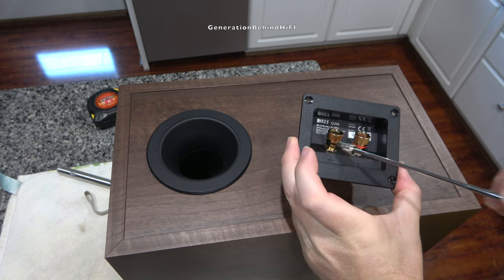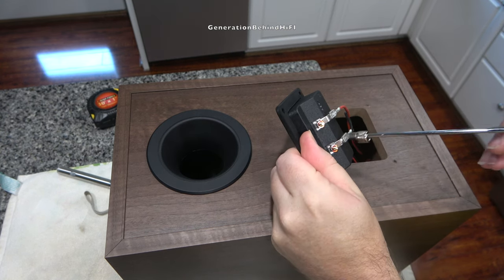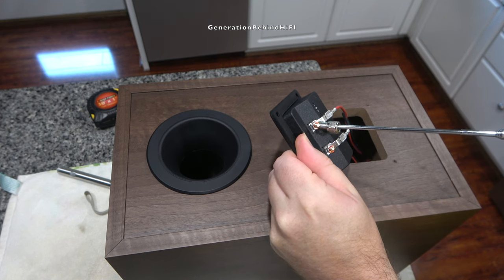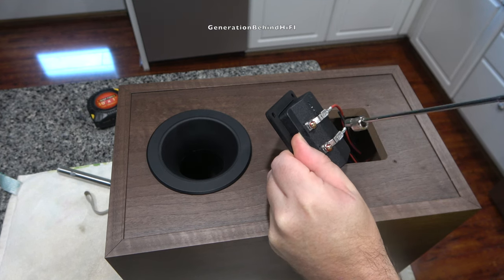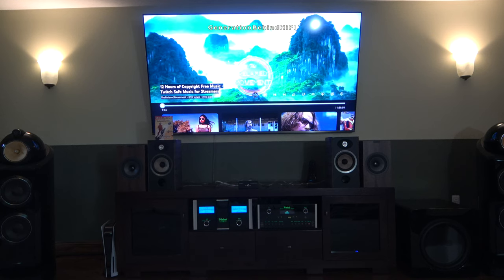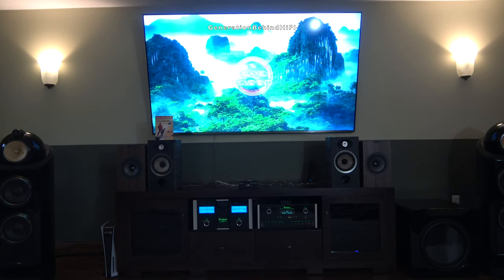The only ferromagnetic components I found on the speaker terminals were from the steel nuts that fastened them to the plastic terminal cup. The steel nuts can be easily replaced with ones made from brass. If you want to hear my opinion on how the KEF Q350 sounds, make sure to check out my upcoming review video, which I should have out next month.